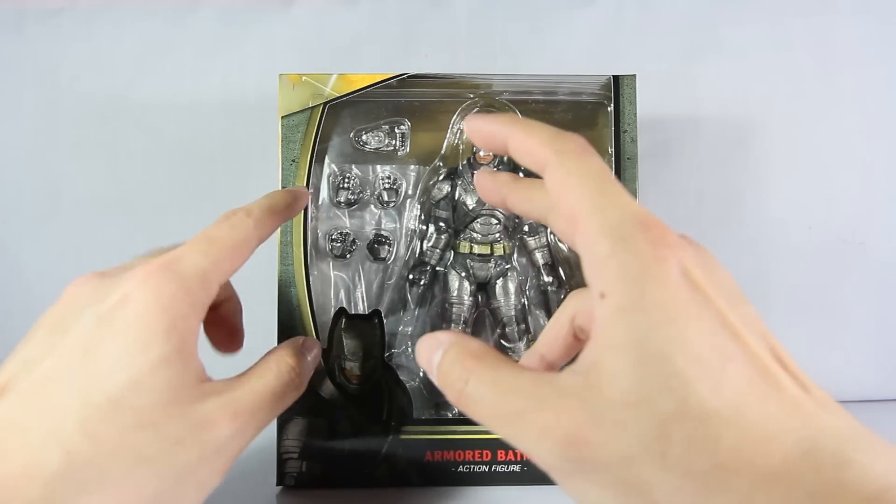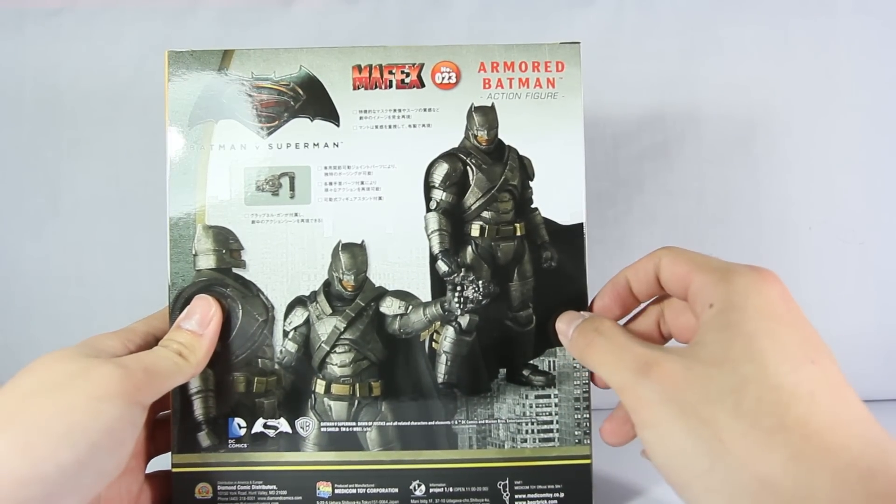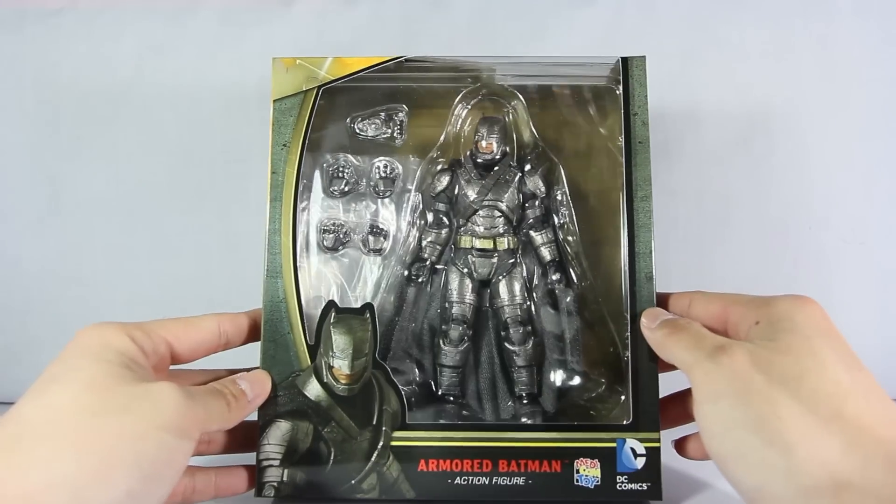The only sad thing I have to say is they only provided that little bitty gun right there. What happened to the smoke gun? What happened to the many other guns? What happened to the staff? No staff at all.